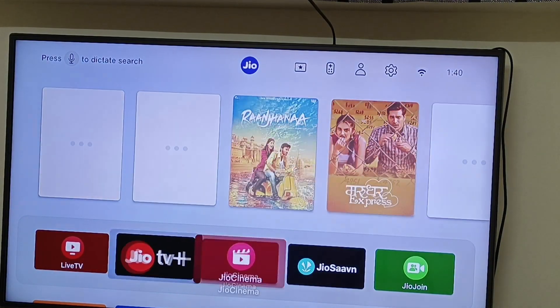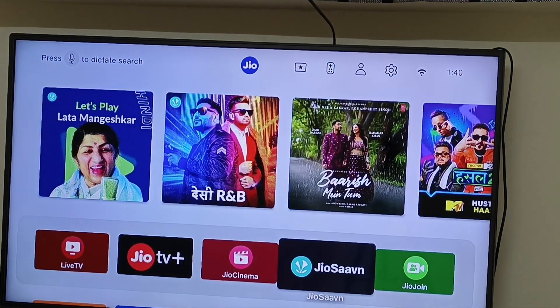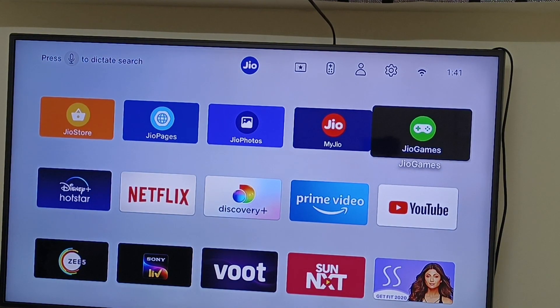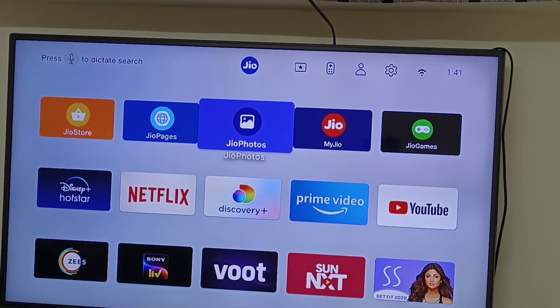If you don't like music, you will be able to open the music. If you have a Geo Cinema, you will be able to open the Geo Cinema. If you have a Geo 7, you will be able to change your password. If you have a Geo Join, you will be able to call your phone number. It will be available in the app package. You will be able to open the home button.